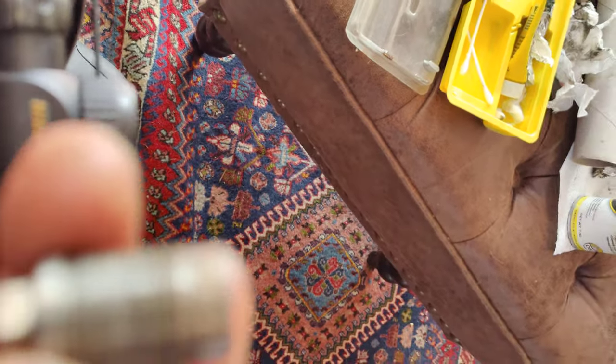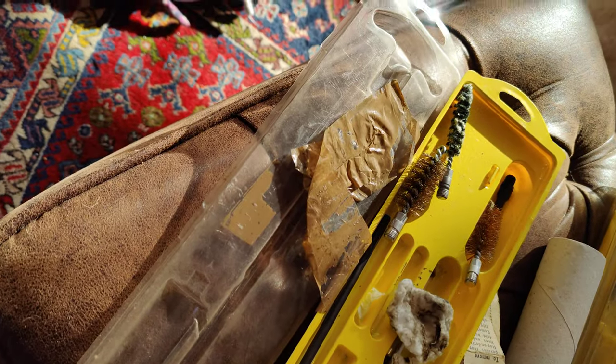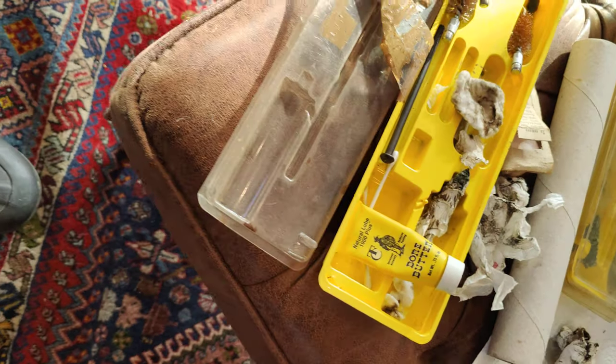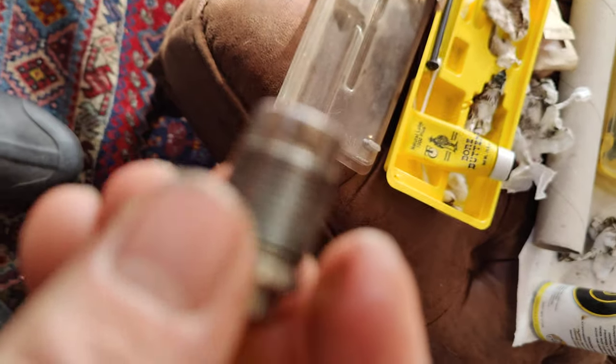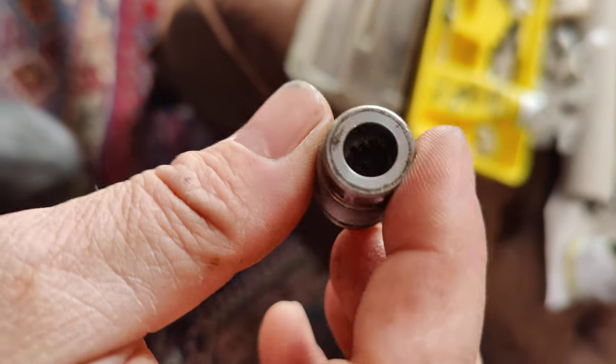Once this is out, you can see it's a little greasy because I greased it up with butter board so that when it goes back in, hopefully it can come out easily. When you're working with this, you definitely want to be able to see through it.